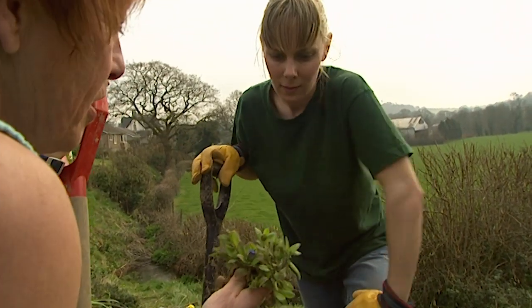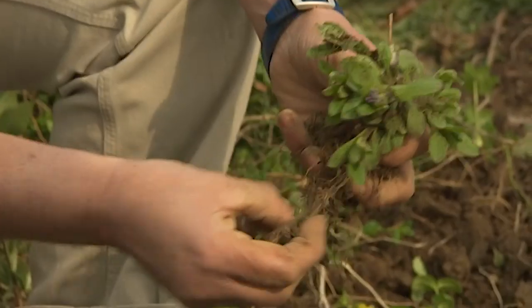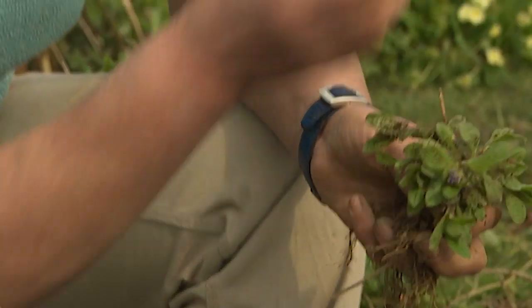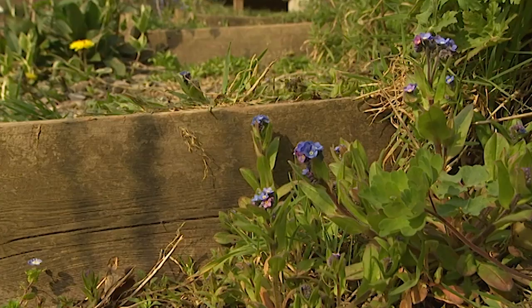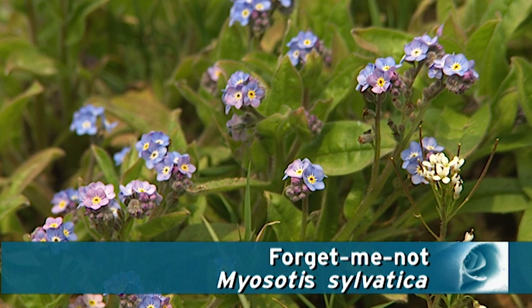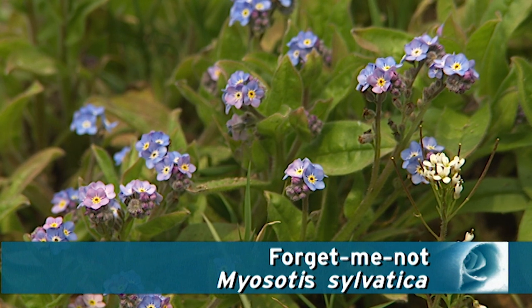All over your garden you've got these self-seeded forget-me-nots. They're lovely aren't they? And on the plan I've put some of them together. So we'll try and lift them up. You've even got them in the paths in places. So if we get a whole load of them together you can have a great big swathe of blue. I think that'll look really nice.